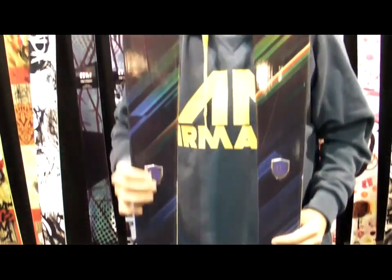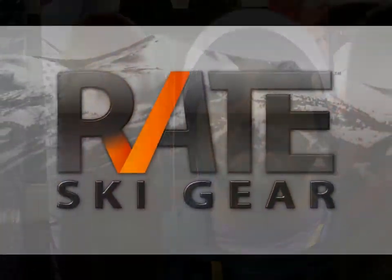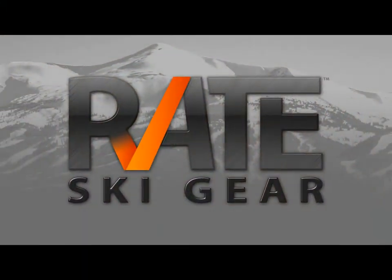What this does is allows the ski to be quick edge to edge, but also cuts down the swing weight for kids that are in the park hitting jumps, rails, or anything like that. You get the surface area on hard pack of shorter skis, so it's really quick edge to edge. When you hit big landings or big jumps in the park or in the pipe, you get the full surface area of the whole length of the ski.